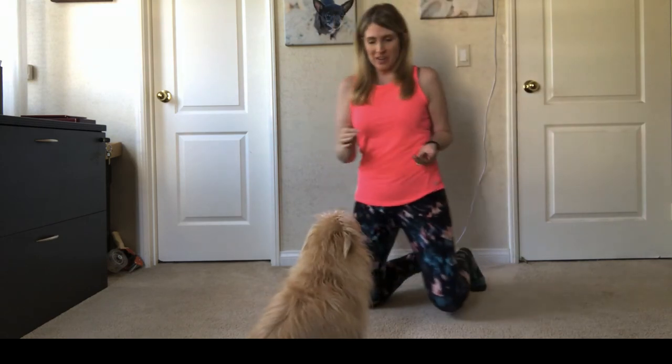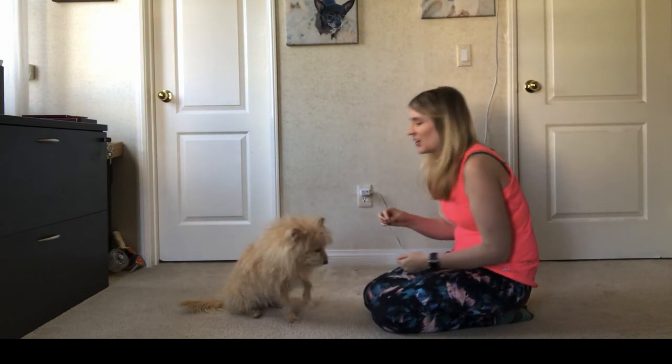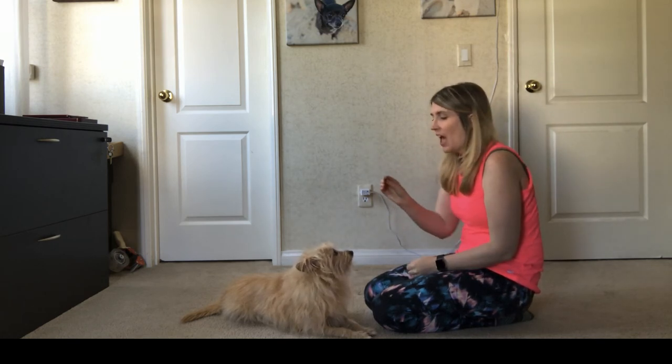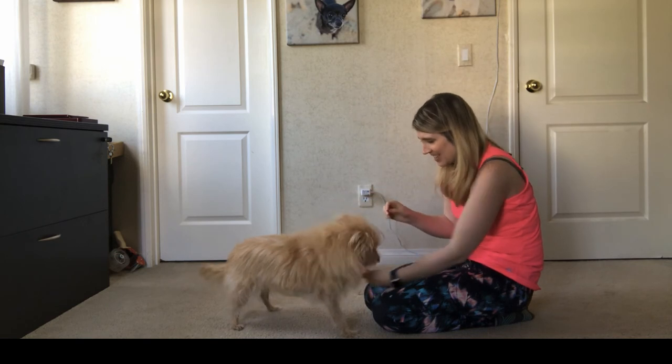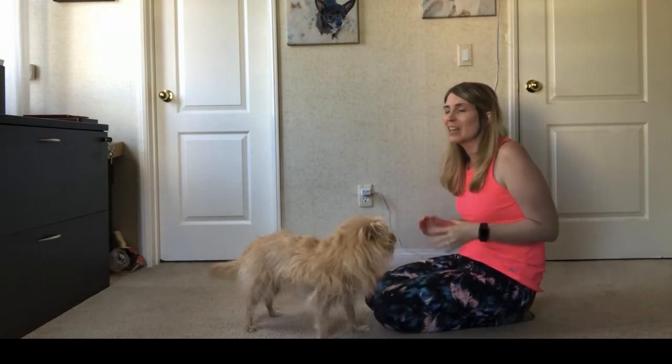Alright guys, it's been a couple of hours — let's see if I can get Kim in position. So what we want to do is continue where we left off, using the treat held just above her nose. Yes! Good girl! You'll see that her paw came up off the ground and I gently put my hand right behind her paw, just barely touched it, said yes, and then gave her some love and praise. Now when I said yes, that's when you can use the clicker. We're going to continue this over and over, and the more consistent she becomes with lifting her paw, I'm going to start saying shake when I touch the back of her paw. Shake! Yes! Good girl!